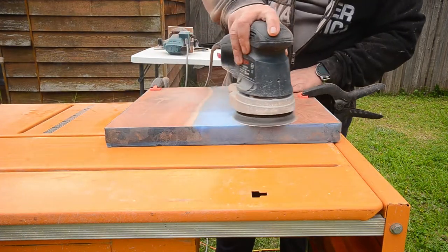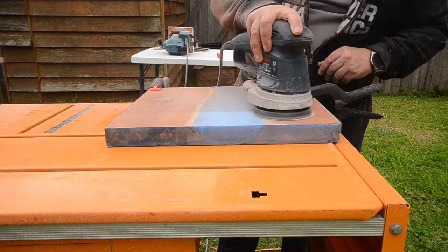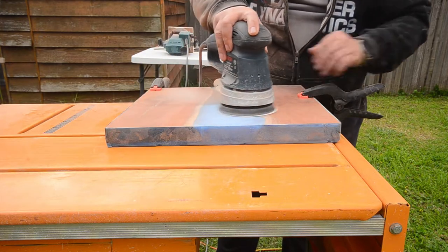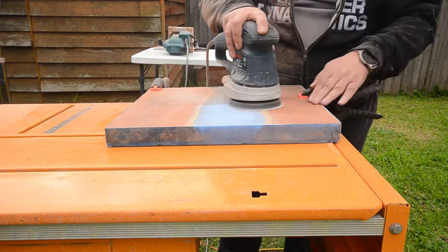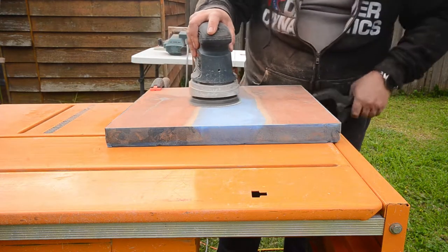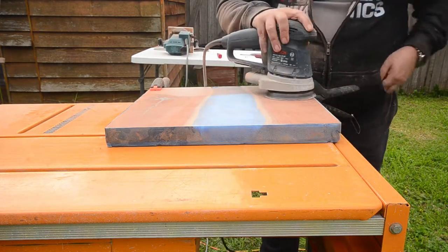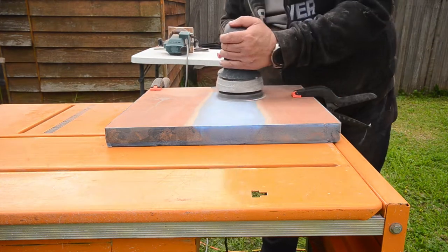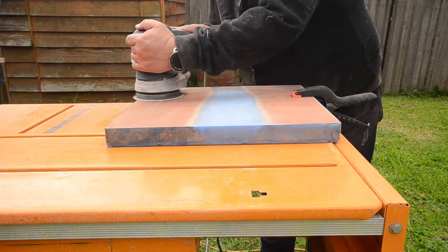Now I'm going over it with some finer sandpaper — I think this is about 80 grit at this point, now that all the lines from the router are gone. A lot of people don't really like sanding, but to be honest I really enjoyed it — I find it quite therapeutic and I quite enjoyed just blanking out and getting stuck into it.